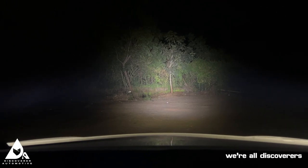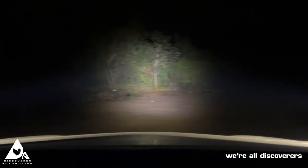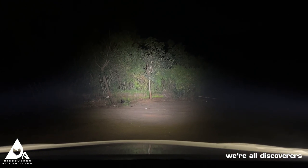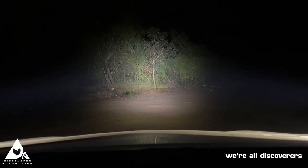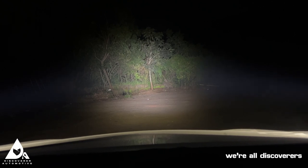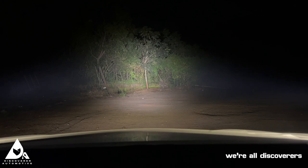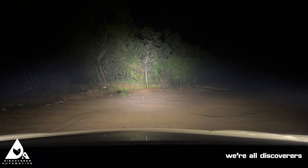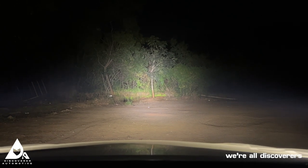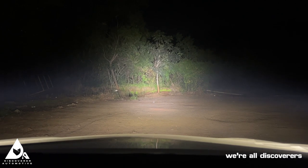That's the two spot beams — one pod mounted there and the second pod mounted here. Just for reference, I'm going to switch on the stock headlamps of the Toyota Hilux. First we'll start with the fog lamps, then the low beam, and now the high beam — so there you can see the output.